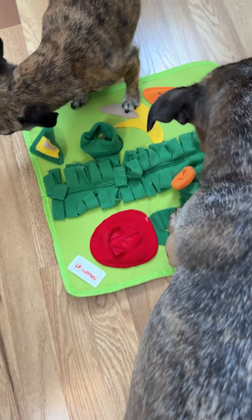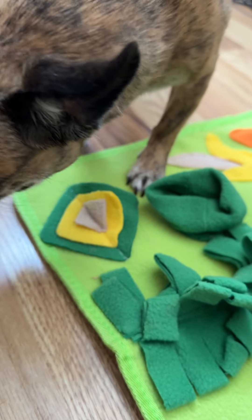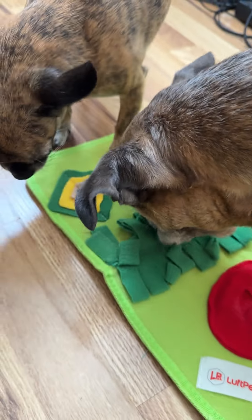This is ideal for any small pets — think hamster, guinea pig. I'm obviously using it with my small dogs, but any small pet. And this is from a small woman-owned business. Just love it.